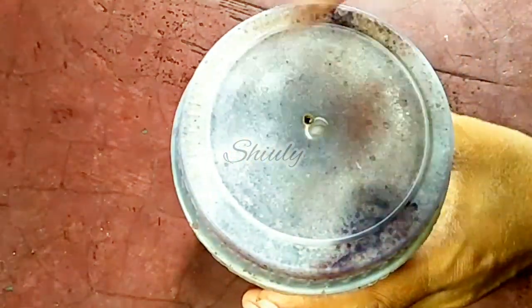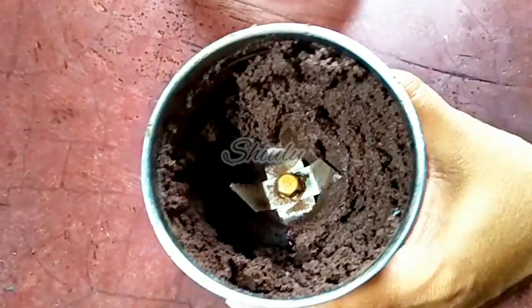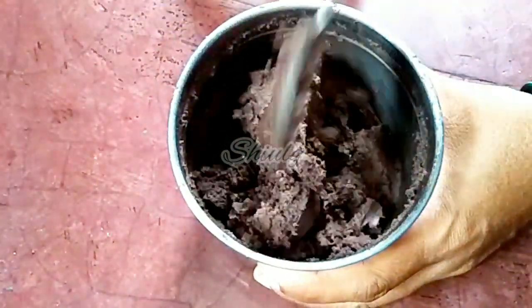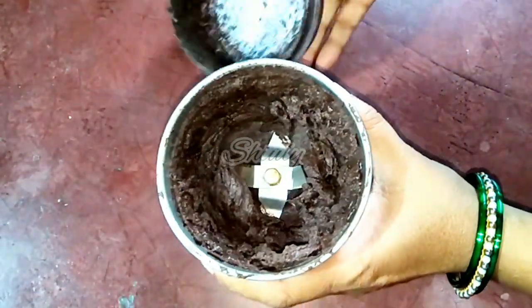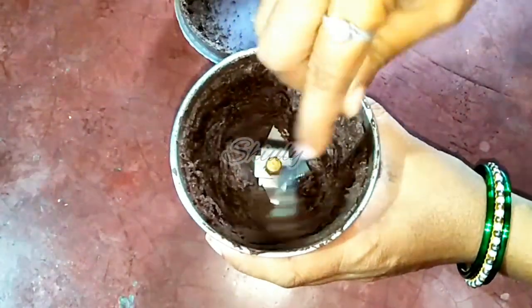After another while this is the texture, and now we have to run the mixer for another while for a smoother texture. Don't worry, don't add more ghee or more butter — there is no problem, it's perfect for our chocolate. If you do the same work in a double boiler it will be liquid like water. So now it's perfect for making chocolate, as you can notice.